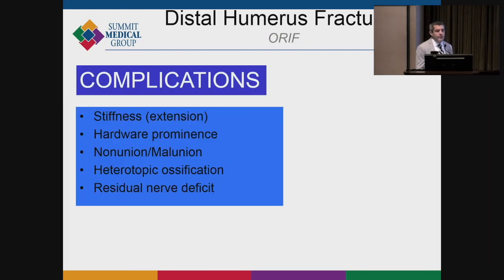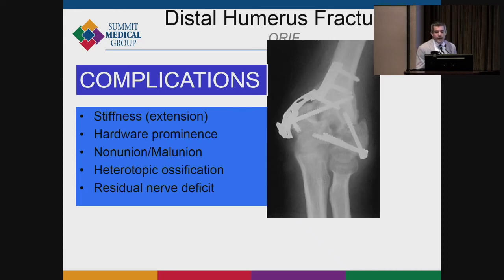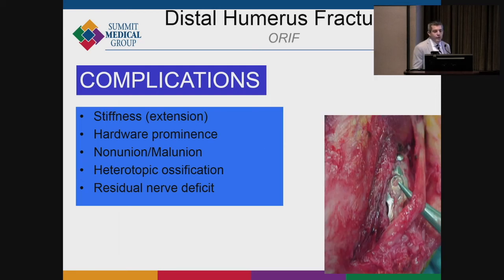Complications include stiffness, hardware prominence, nonunion, malunion, and heterotopic ossification, which can be quite bad. Before the advent of locked plating, we used to see constructs fall apart much more commonly, along with nerve injuries. The modern locked plating era has significantly improved these outcomes.